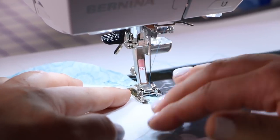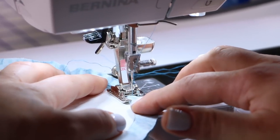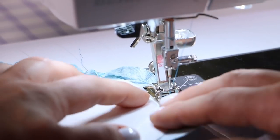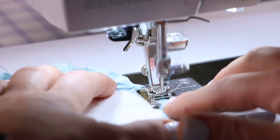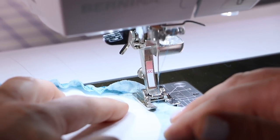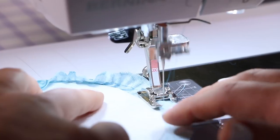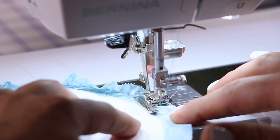If your paper comes unstuck in this situation, you can just take it back to the iron and re-adhere it. You can see it's already gathering, which is great. If you prefer to do this step by hand, that works too — whatever way you like to run a gathering stitch is fine. I'm not worrying too much about perfection here; none of this is going to show in the finished product.